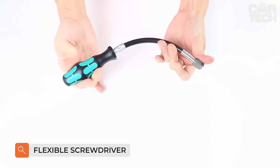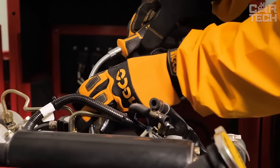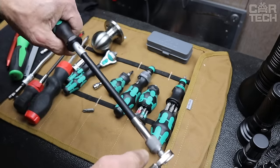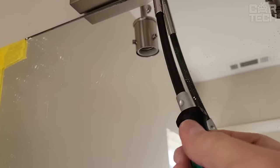A flexible screwdriver is indispensable when repairs are carried out in hard-to-reach places. Due to its flexibility and length, it allows you to reach the most remote screws or bolts to unscrew them without removing the interfering elements. This screwdriver is a great time-saver that you could otherwise spend on disassembling and reassembling your car.